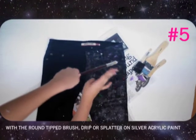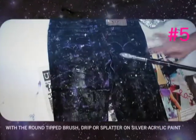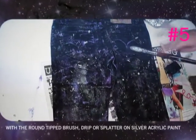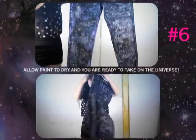Step 5: With a round tip brush, drip or spatter on excess silver or gold paint. Step 6: Allow it to dry and you're ready to take on the universe in your new jeans!